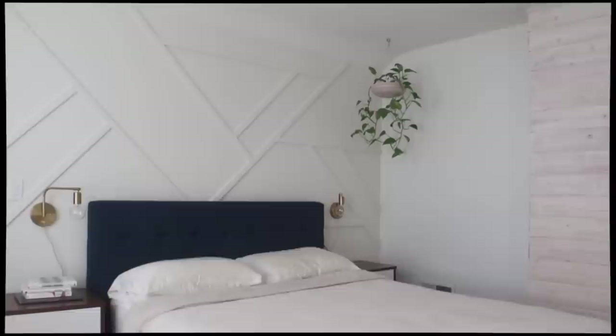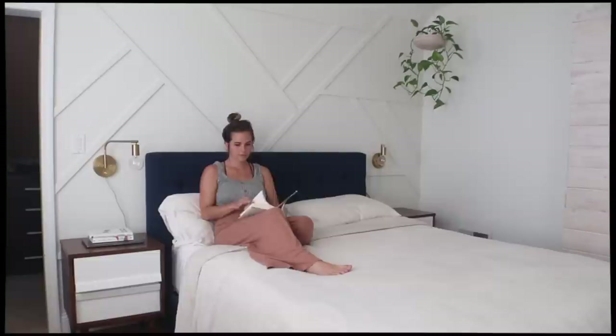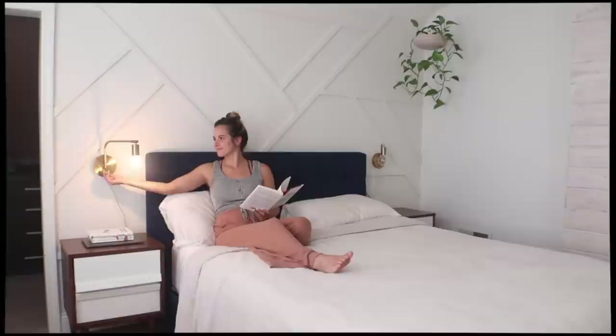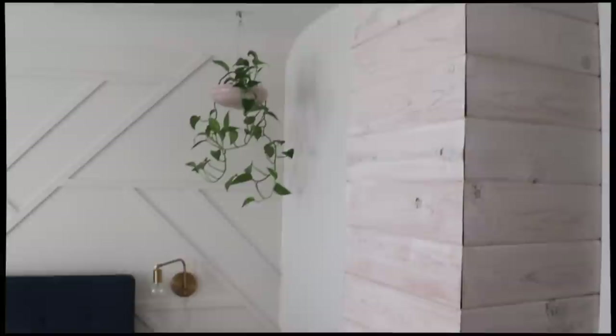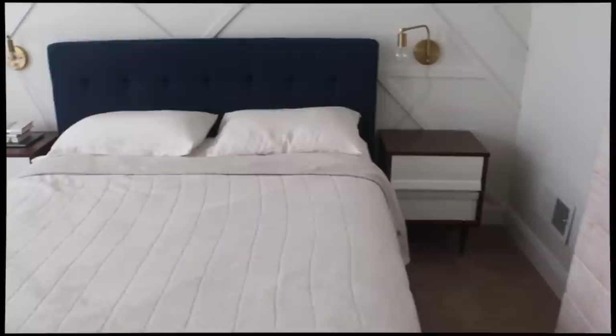My bed is a really common spot for me to relax — I sit and read here, and I do a lot of editing and work on my computer here. So it's great that now it's even more stylish, I have an awesome more comfortable mattress, and extra lighting whenever I need it. So many fun DIYs in this room, including that giant mirror, the redo of the mid-century modern dresser set, and now this awesome geometric accent wall. If you want to see my other projects, visit my other videos on the channel and consider subscribing.